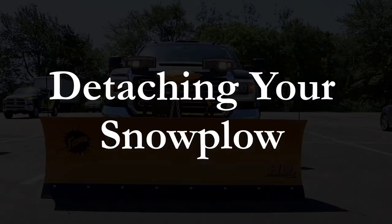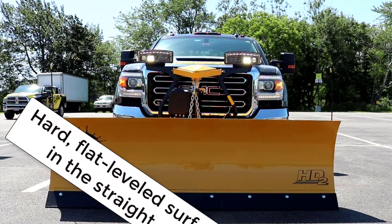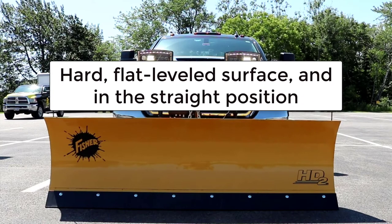Detaching your snowplow. When detaching your snowplow, ensure the snowplow is on a hard, flat level surface and that the blade is in a straight position.